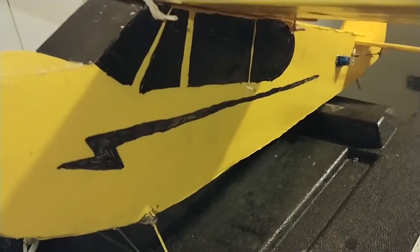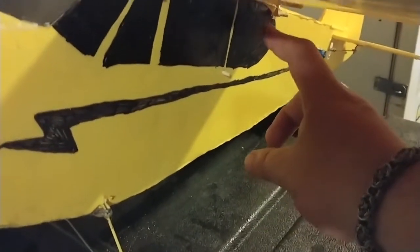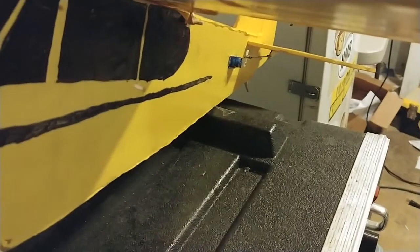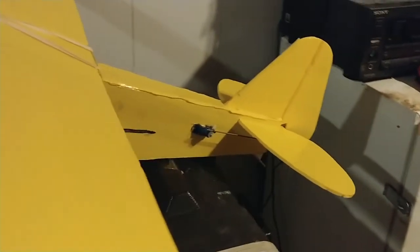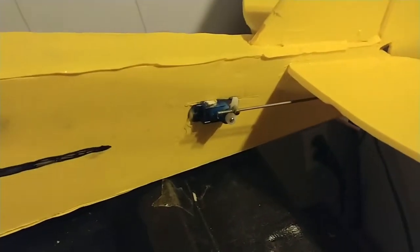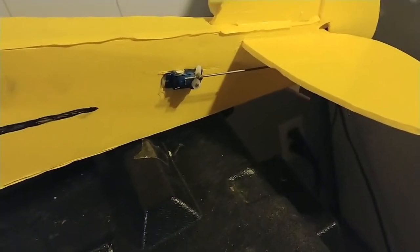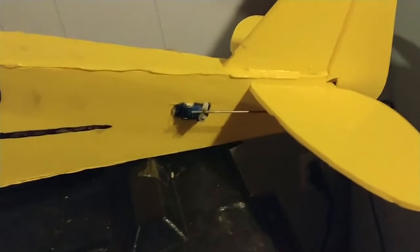Something else on the FT Simple Cub: in the build video, Josh was mounting the servos for the elevator and rudder near the window area, doing a long push rod run all the way to the tail section. As you can see from this angle, that did not quite happen. I talked about flexing push rods in one of my recent videos, and this was the plane I was having that issue with. So I ended up putting the servos at the tail and using a stiffer push rod for the control surfaces. You may have a different experience, but this is what worked best for me.